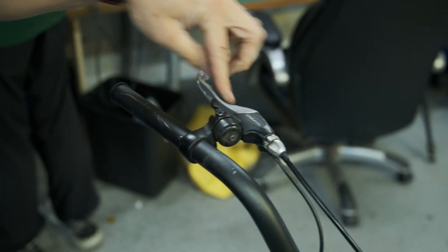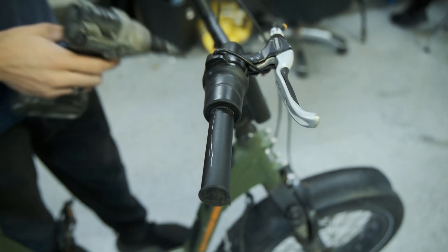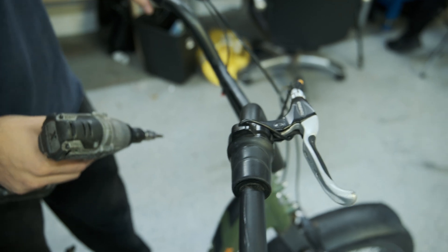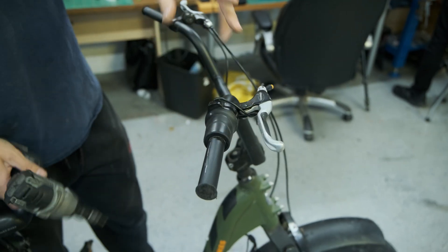In our case these brake levers are pretty beat up, and we're also going to be switching the throttle out to a full twist throttle instead of this half twist. You don't have to do that — this is just for preference only. So we're going to pop these two off: 5mm for these two and then I believe a 3mm to pop this off.